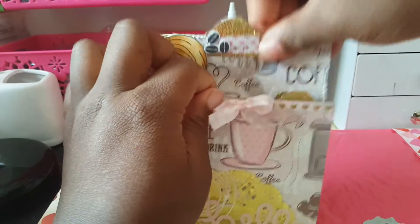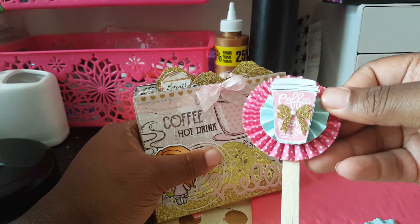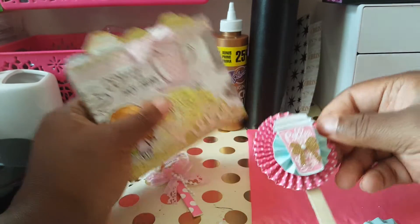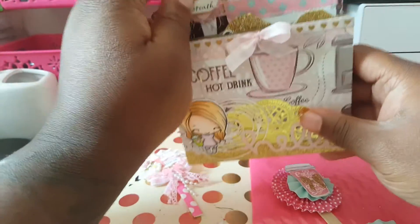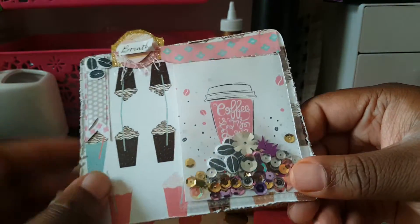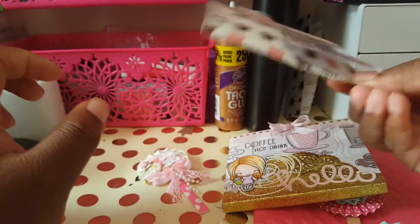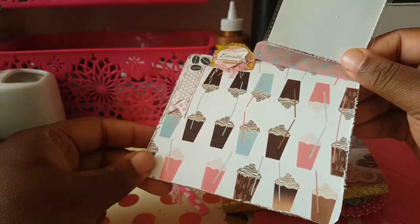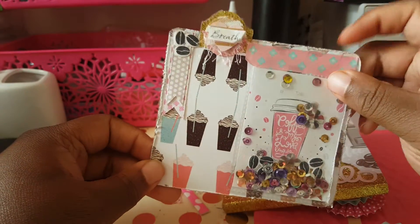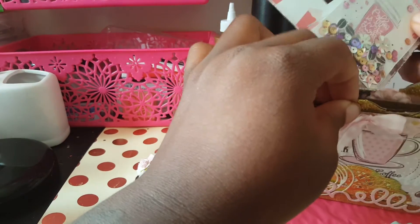I'm pretty sure she does have a YouTube. She also made me these — tell me these are not too freaking cute. This one says 'breathe' on it. And check it out — she made me a little shaker! Oh my goodness, and it's like layered here. Just check out the paper though — this is so freaking cute, I'm just so excited and happy!